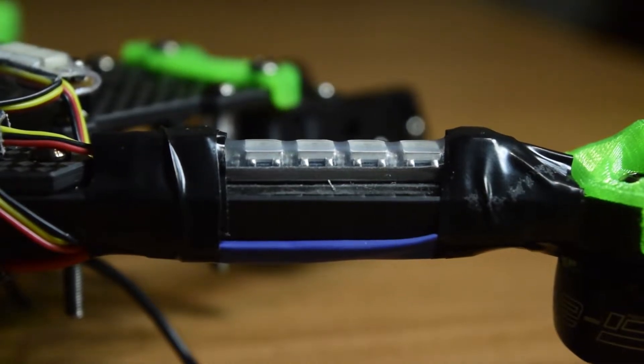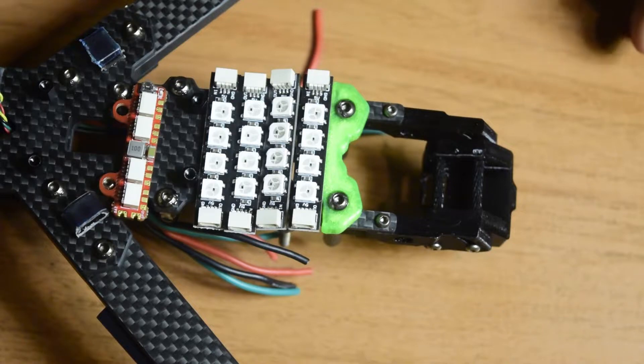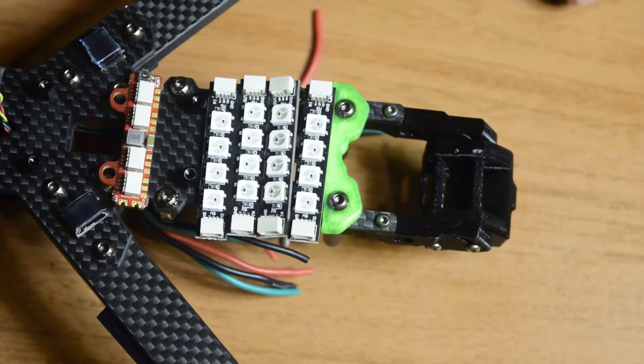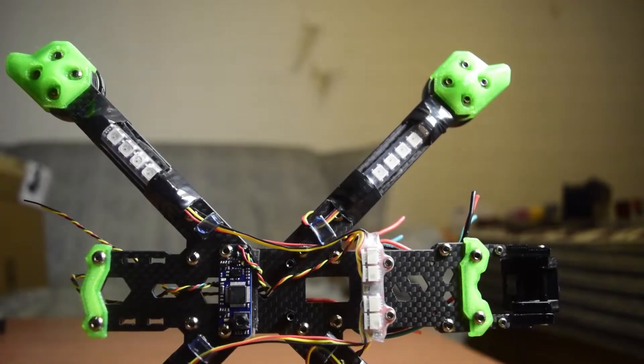Hello guys and welcome to my channel. This is one of the videos in the series I'm doing here to create a drone from scratch for aerial photography. In this video I am going to tell you how to install this HGLRC LED strip and LED driver on this drone frame.